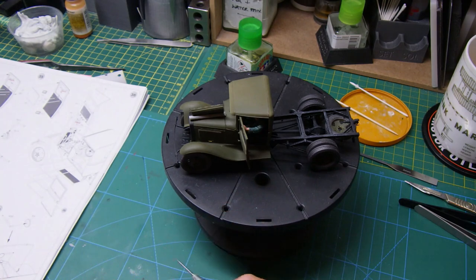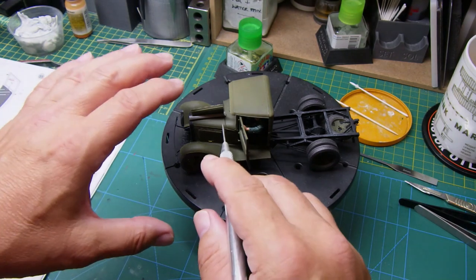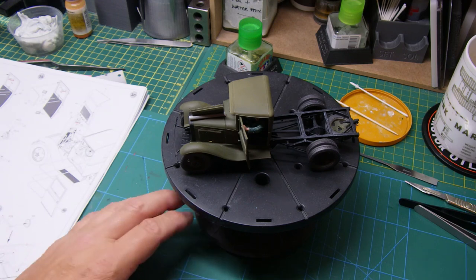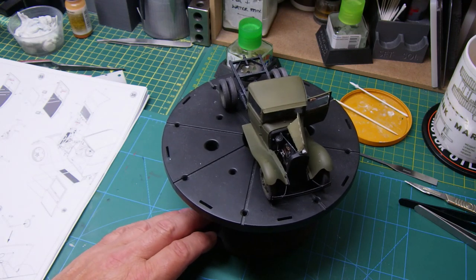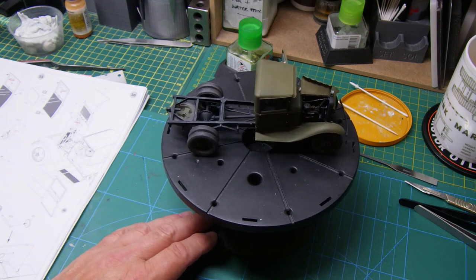I managed to get that back out, stuck the photo etch handle back on, put it back into position, got it lined up with the top of the hood - and then I hadn't painted it again. I should have painted it again, and I just got into a thing of really not concentrating. Don't know why that was happening.